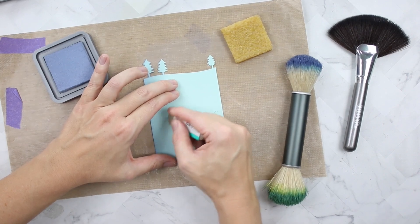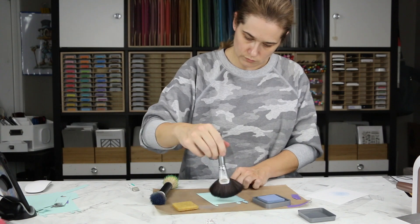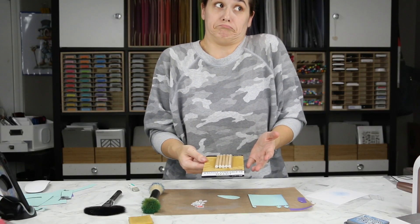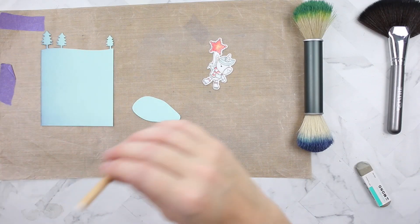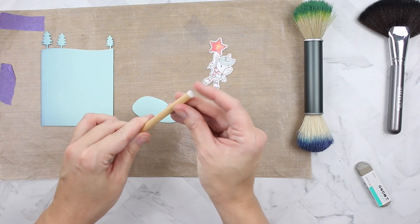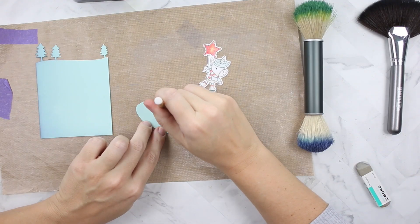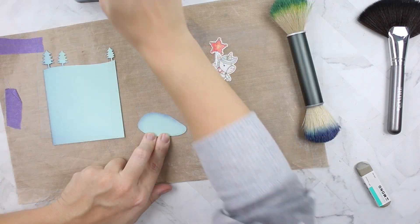I'm using Distress Oxide in Stormy Sky and a Nouveau blender brush. I got a smudge, so I needed to use my Tombow Mono sand eraser to remove it — two smudges actually. I'm using the Surface Sweep by Nouveau to clean off extra residue. I also picked up these mini blender brush foam tools to try out — it feels just like a big foam pad but smaller.